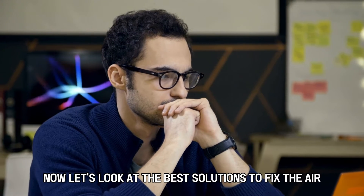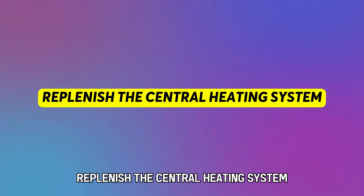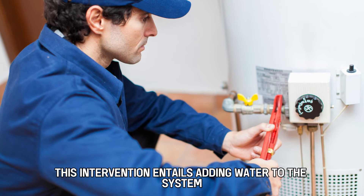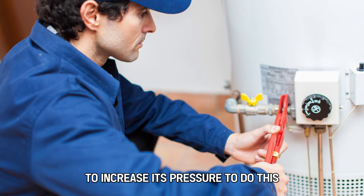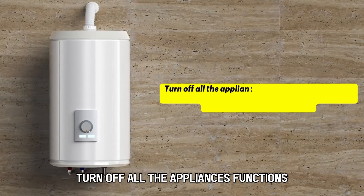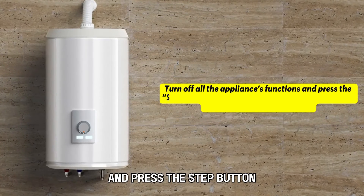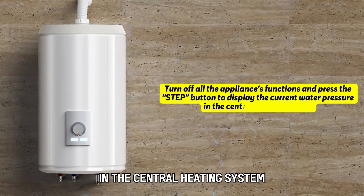Now, let's look at the best solutions to fix the error. Replenish the central heating system — this intervention entails adding water to the system to increase its pressure. To do this, turn off all the appliance's functions and press the step button to display the current water pressure in the central heating system.